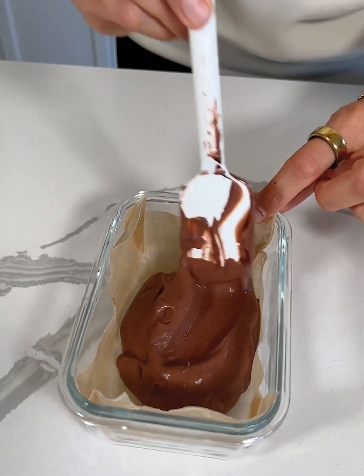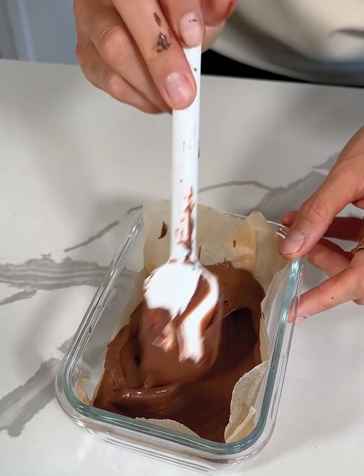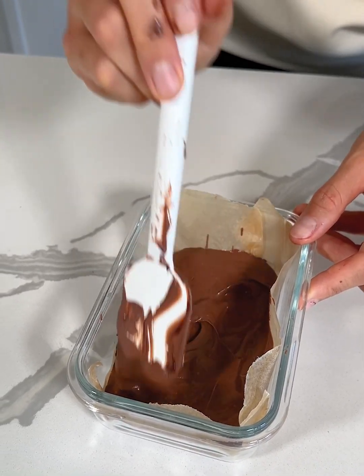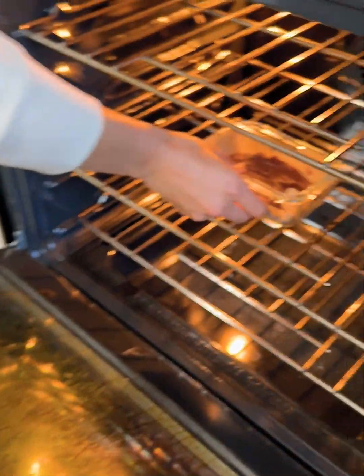Alright, I'm just gonna smooth out the top. Let me know in the comments if this is something you would try — the chocolate egg brownie. I have my oven preheated at 350 and this is gonna bake about 10 to 15 minutes, and then we will try it out. Alright, into the oven at 350.